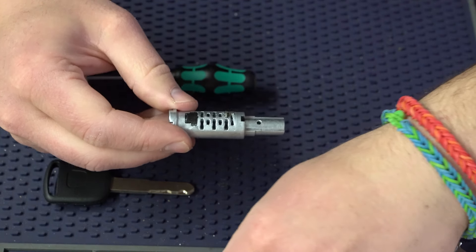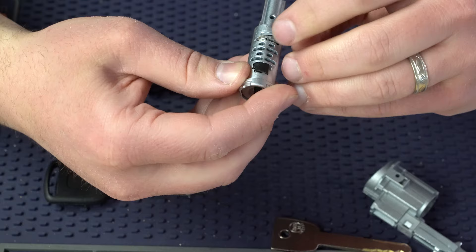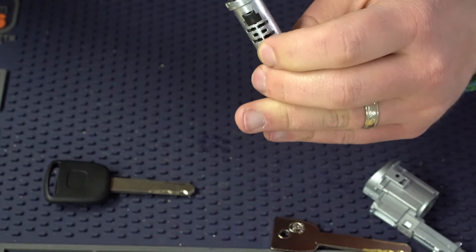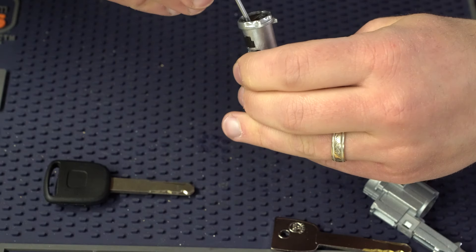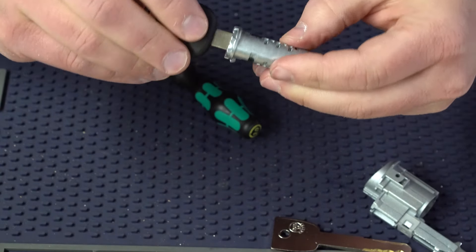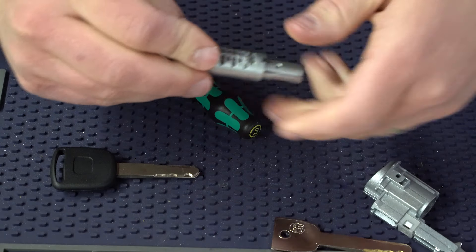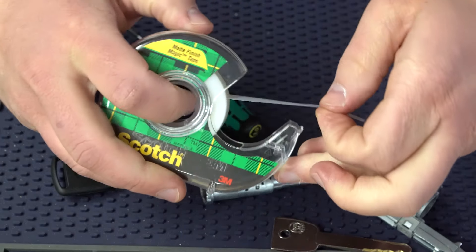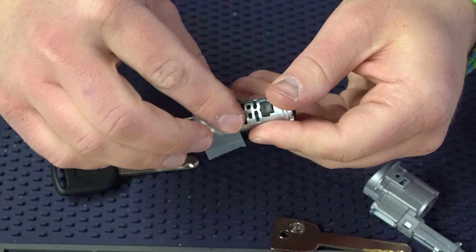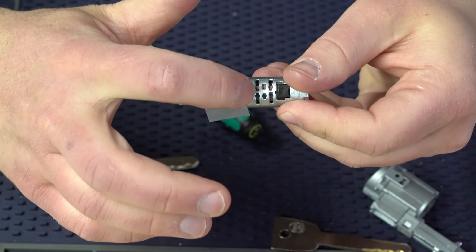Once you get that wafer in, you can put the key you're working with in to make sure it's going to fit right. After you're done and you know you have it right, take a piece of scotch tape and tape it down — push it down just a little bit but not all the way, and don't let it cover any of the other holes. Get it just over the two wafers you just placed. What I did is I'm kind of mimicking what it would be like in the lock to keep everything in place, because I have to flip this over to the other side to put in the next two wafers.